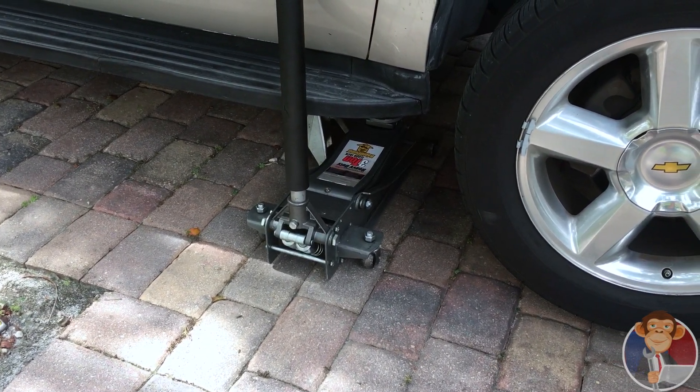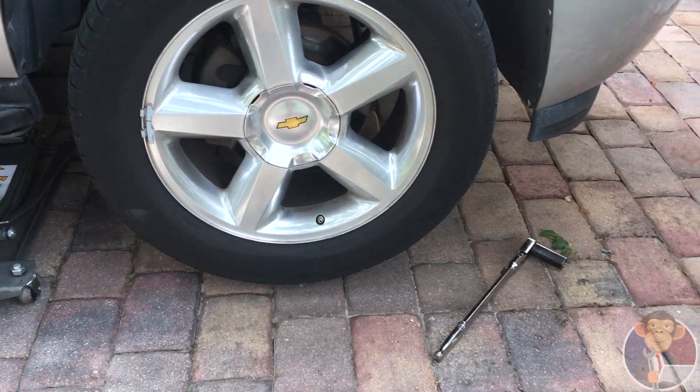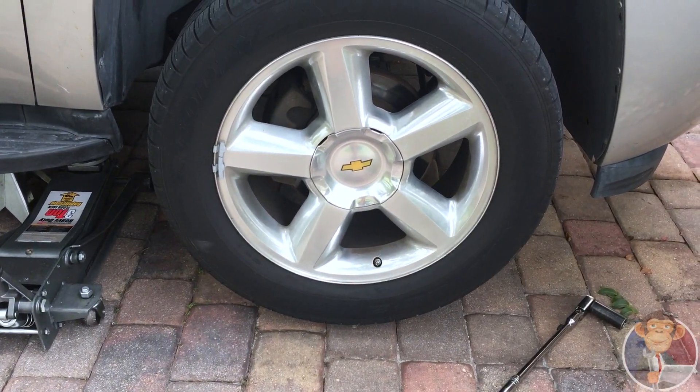Once you got the car up, you got to take the wheel off. You need to use a flathead to pry off the cap, and then you need a half-inch with a 22 millimeter socket to take the lug nuts off.